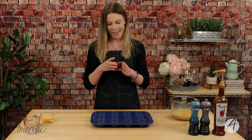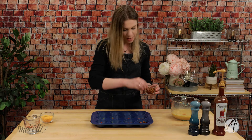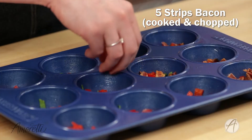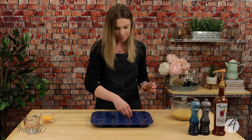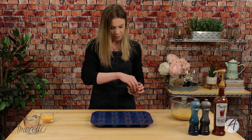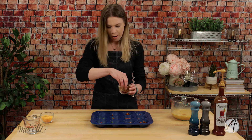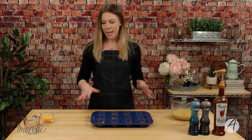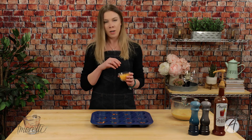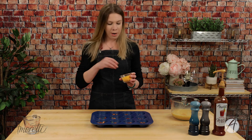Next is bacon — gotta have the bacon, it's breakfast! If you don't eat bacon you can completely omit this, use turkey bacon, or some kind of plant-based bacon — whatever you prefer. This is a very customizable recipe, so cater it to your household's personal likes. Lastly, cheese — any cheese you prefer. I have sharp cheddar here, but you could use smoked gouda, mozzarella, anything you want.